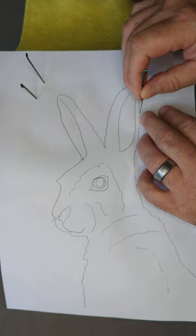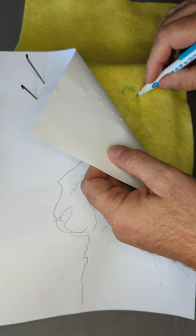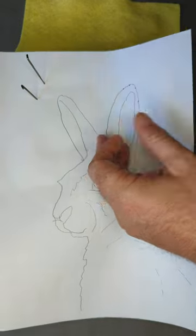It's just like joining the dots. This is the cheap way of transferring, if you like.